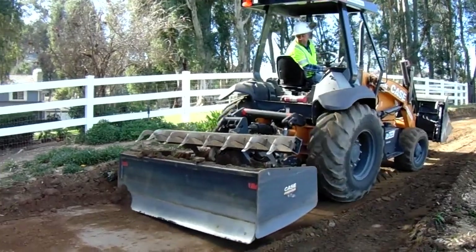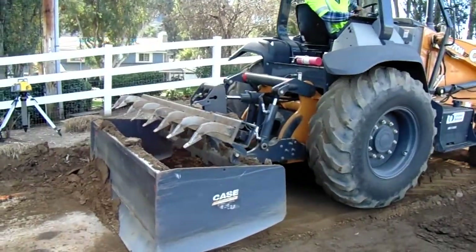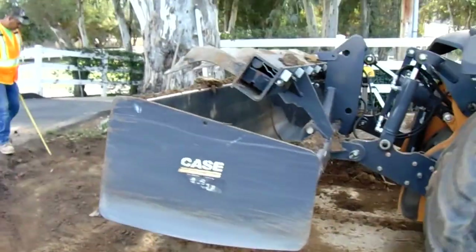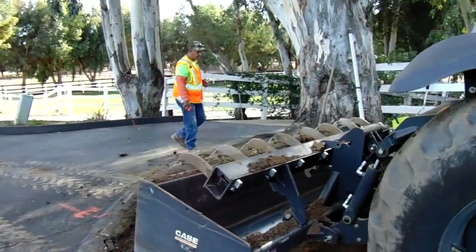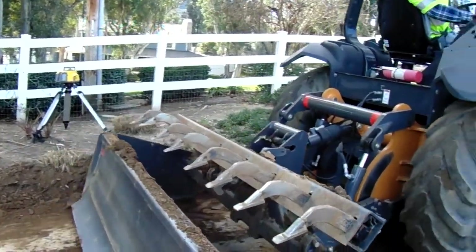There's a construction loader, a front-end loader with a power down Cannon grading box. You can see on the inside it's got a front edge for cutting. This has that on the outside for a skilled operator to work backwards.